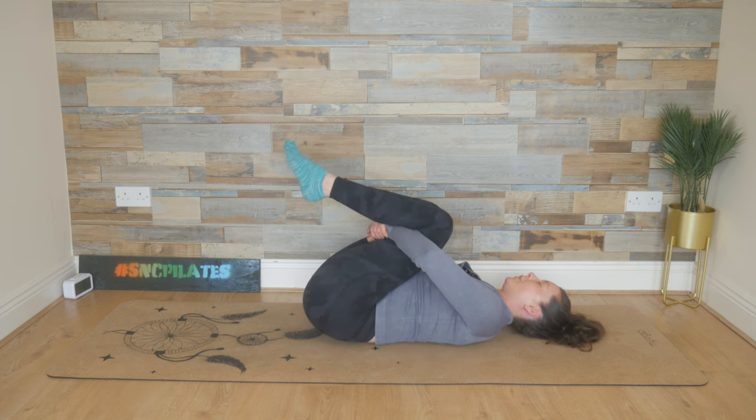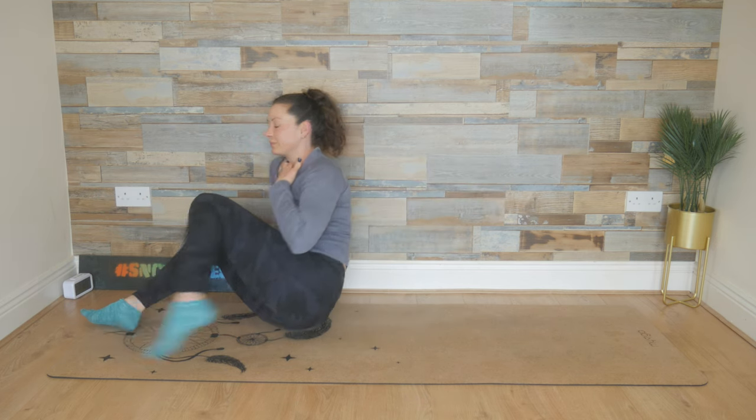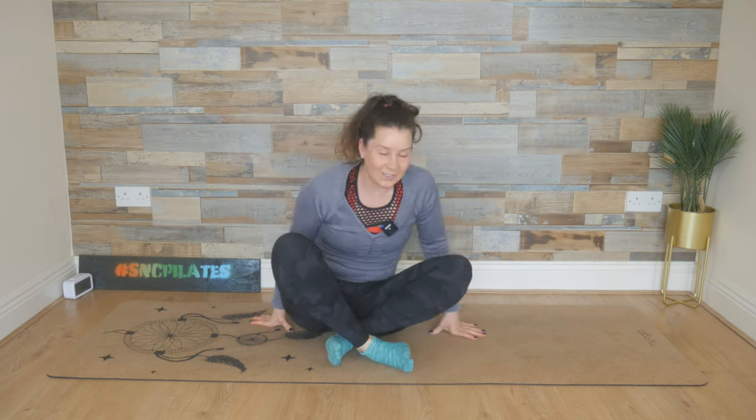And then loosening the grip. Take a deep breath in, breathe out. Rock up into a seated position. Well done, everybody. Thank you so much for joining me. I'll see you next time.